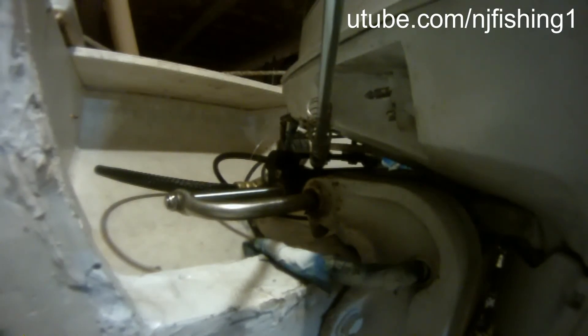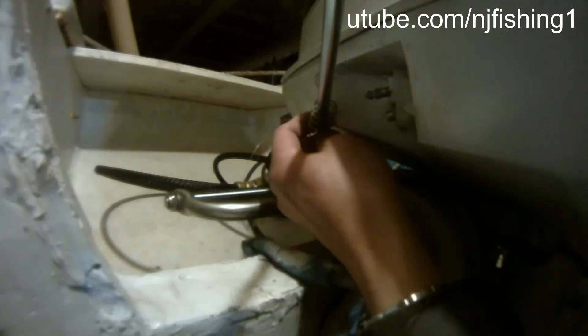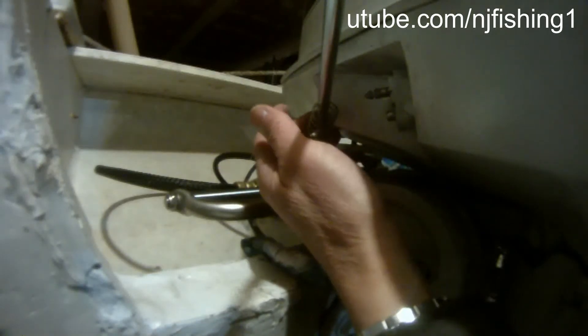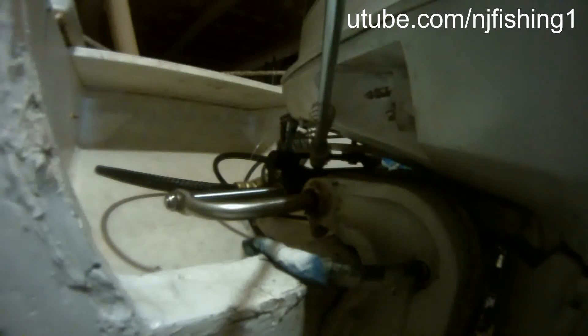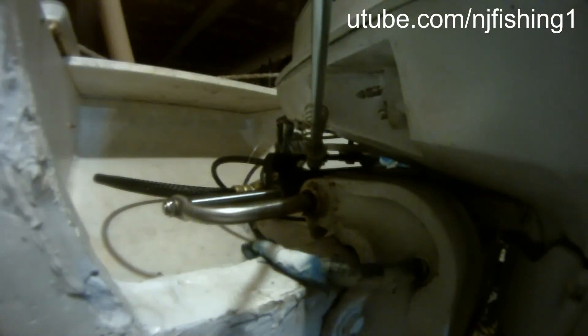I think I just hit the bottom of the counter. It's restricting my motor from turning to the right. The spring is caught on the bottom of this cowling. So if I can bend this rod lower, I may be okay to continue to turn to the right.